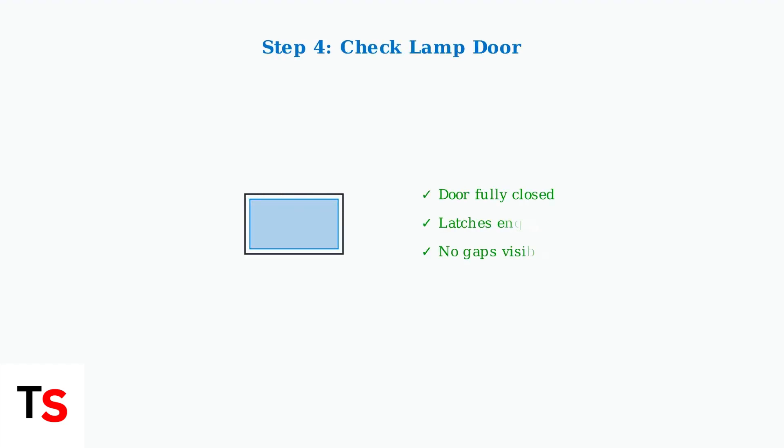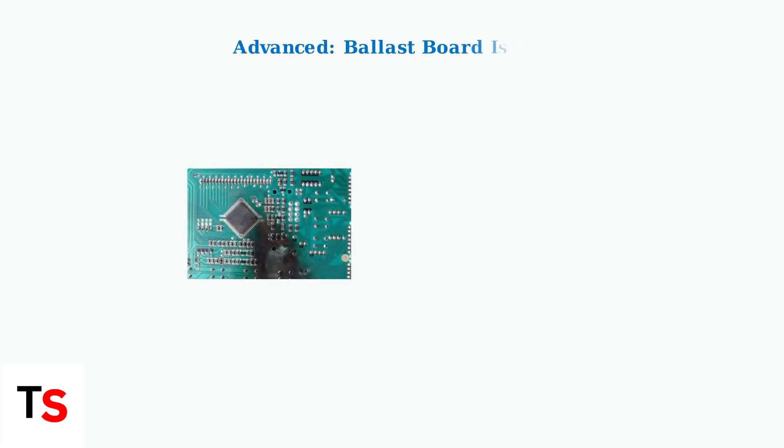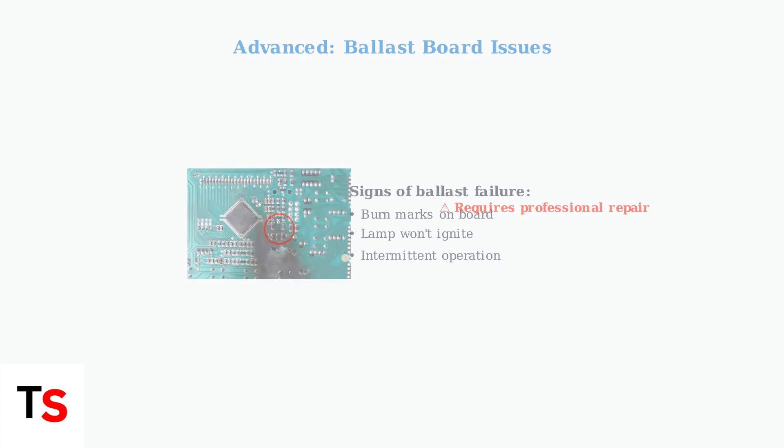Ensure the lamp door is correctly installed, as an improperly seated lamp door can prevent the projector from operating and trigger warning lights. If previous steps don't resolve the issue, try a factory reset, which can resolve software glitches causing false lamp warnings. If problems persist, a faulty ballast board might be the cause — this component regulates current to the lamp and may require professional repair if damaged.